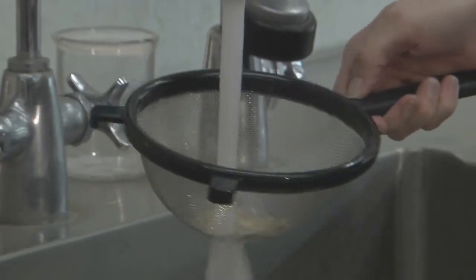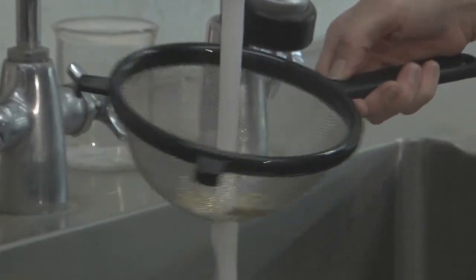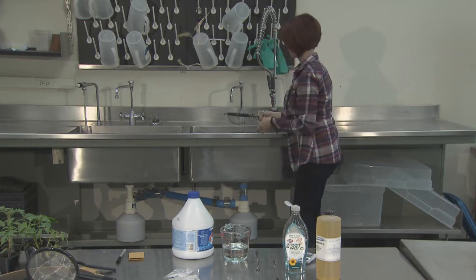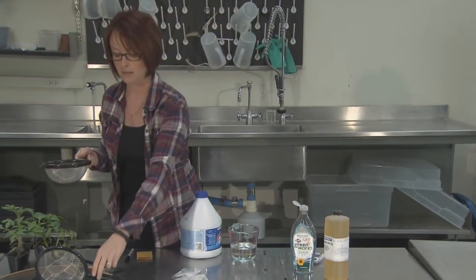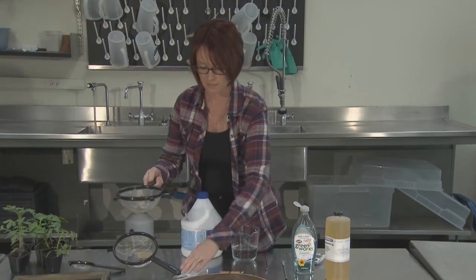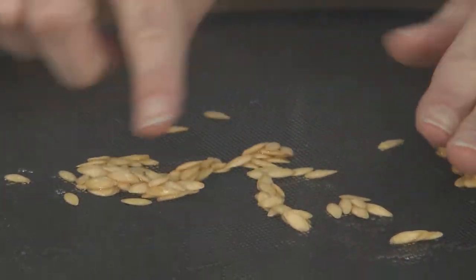You want to make sure that all of the Clorox is off the seed. The final step is to dry the seed on a seed rack. You can use the same seed racks that were used for the hot water treatment. Tap out your seeds onto your drying rack and make sure that they're in a uniform layer.